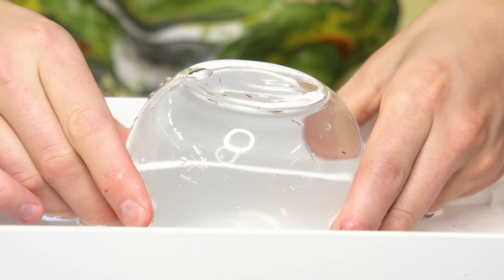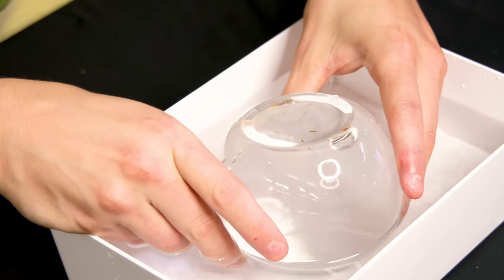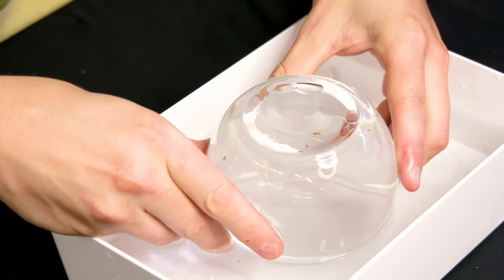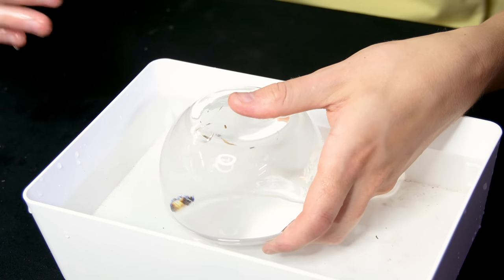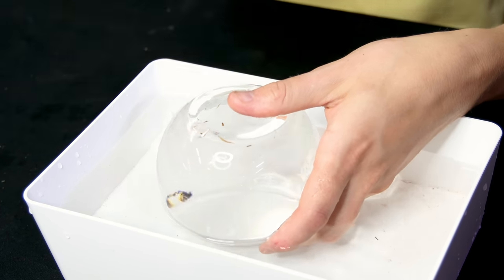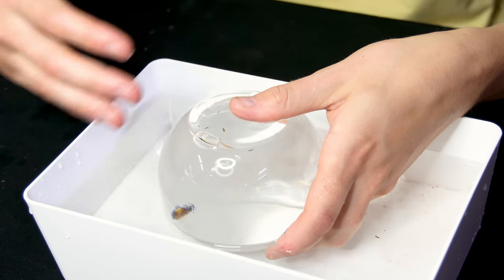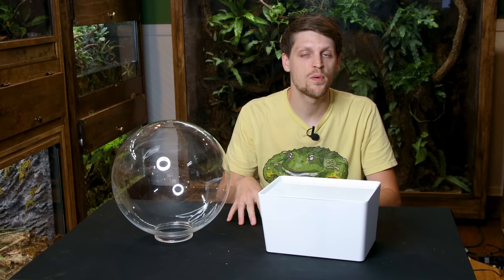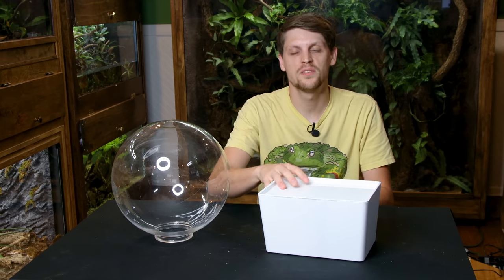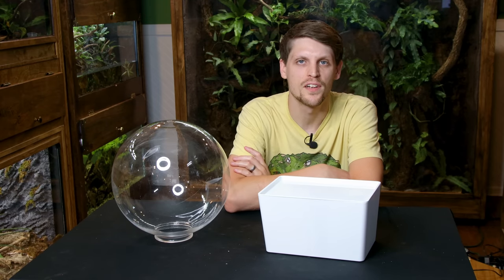My idea is to take this concept of having water inside an orb and blow it up to a larger scale, creating an ecosphere or something of that nature that will look pretty cool and be a standalone piece. The orb itself is the aquarium. I'm sure you've seen other projects that utilize these concepts, such as aquarium bridges or above-water pond viewers, but the idea I have in mind is a little different.